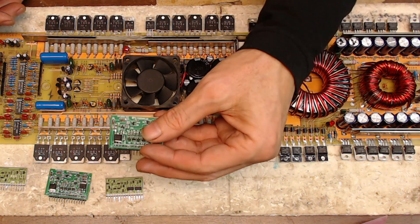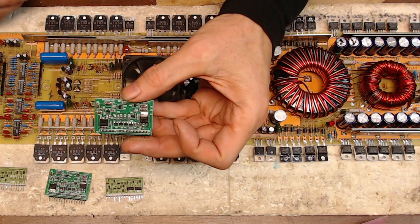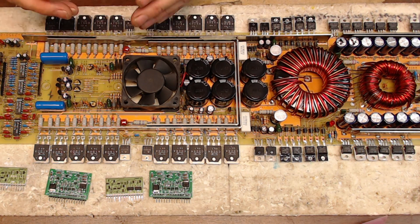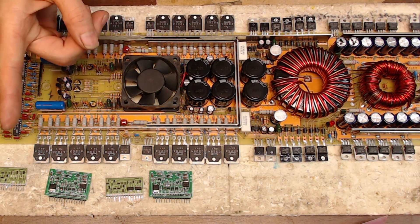This is the first time I have used these cards, and I do believe they are going to work quite well. I just wanted to give you guys a quick rundown of the output section of this Precision Power PC2350. If you have any questions on this board, please let me know down below.